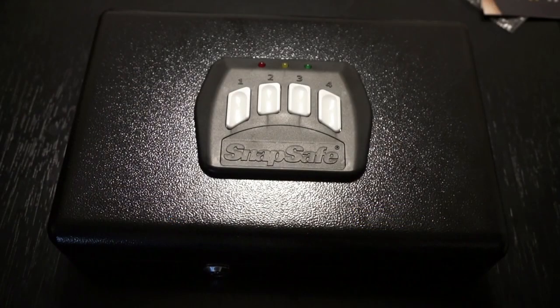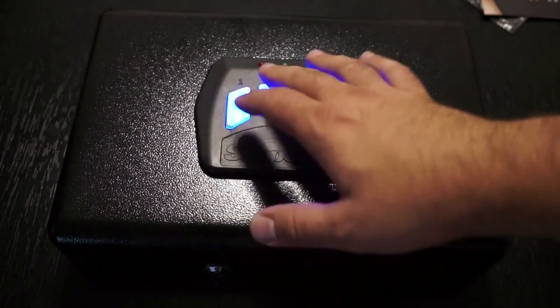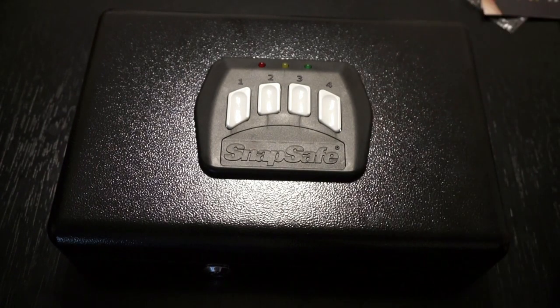If you push one button and the keypad lights up all blue, that tells you your battery power is fine. If you get a combined blue-green light, that means your batteries are down to 25% and you should replace them. If you try to enter the code more than five times incorrectly, it's going to lock you out for two minutes. That could be a problem — you're panicking in an emergency and you've screwed up five times; at that point you can only open the vault with the mechanical key. They also do this so that if a child is playing around, you might hear the beeping and know to get them away from the safe before they possibly open it.